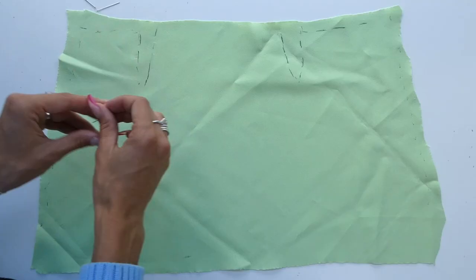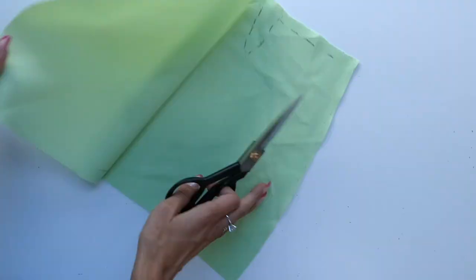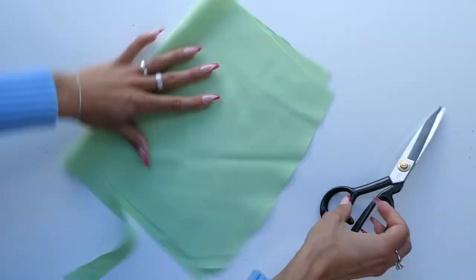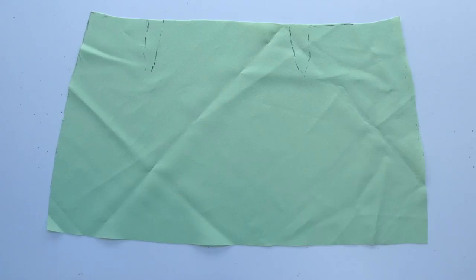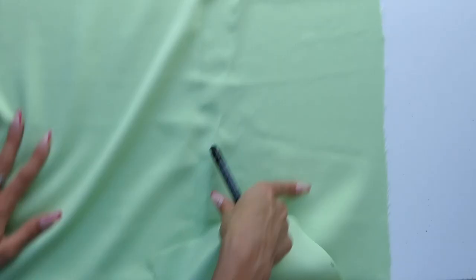It'd be a good idea to use our measuring tape here as well to make sure everything's as symmetrical as possible. We also want to make sure that our side edges from our front and our back pieces are the same length because they're going to be sewn together. I made sure to write out my seam allowance for the back piece as well — one centimeter on the two sides and at the top and then three centimeters at the bottom for the hem.